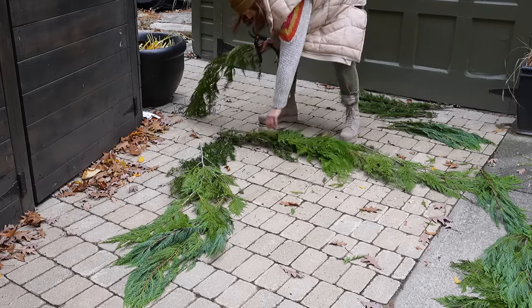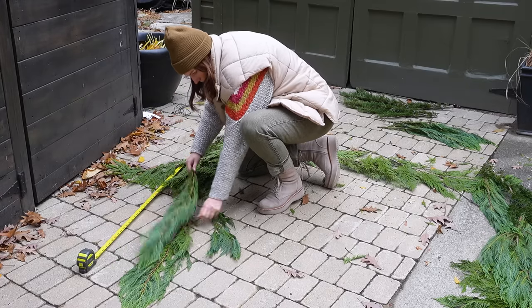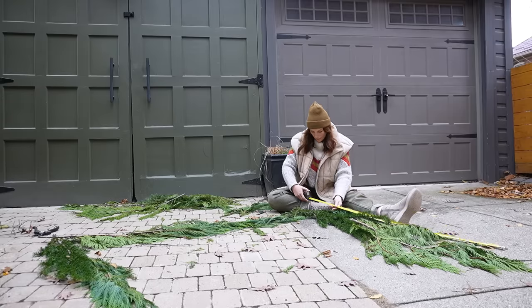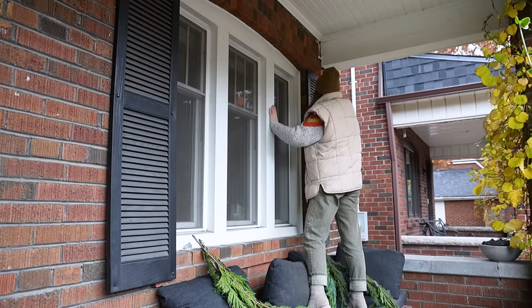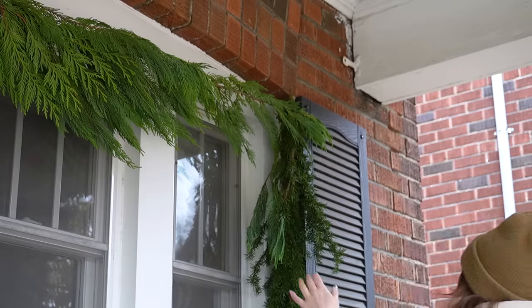I'm laying out my assorted branches — I picked up mountain hemlock, cedar, and cypress — making sure the length will fit around my windows, then attaching them together using some floral wire. There are already some screws from when I put up my shutters that I'm going to loosen a little bit so I can wrap the wire around those to secure my garlands.